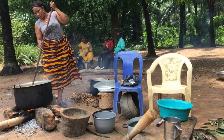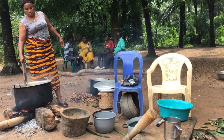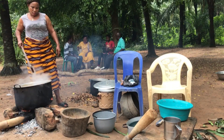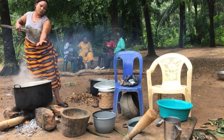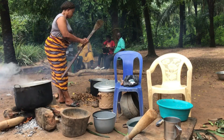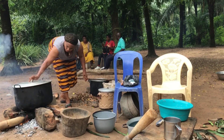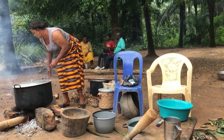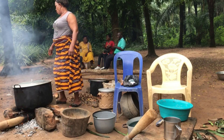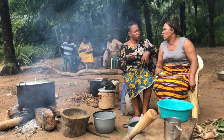We are just turning and arranging it. Show love! I'm testing it now to know if there is enough salt or if there is anything else to add. I've checked and the food is okay, so we continue cooking.